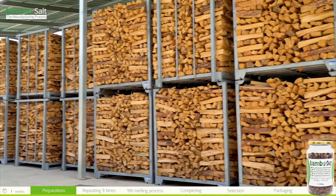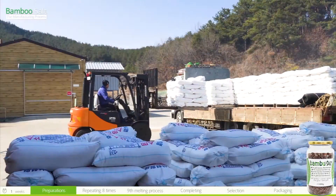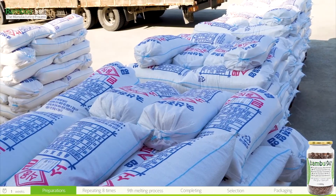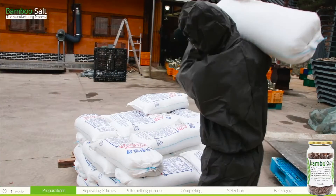The firewood is piled in a windy area, which is also a good place to avoid rain. The third ingredient is sea salt, which is harvested off the west coast of Korea. The sea salt is thoroughly managed with the indication of origin through a tracing system.